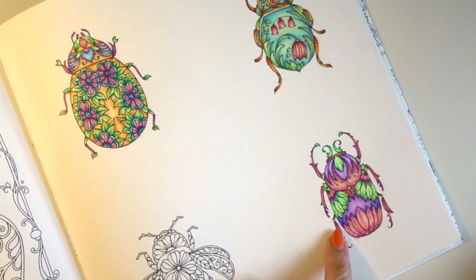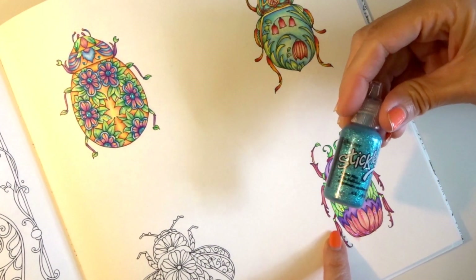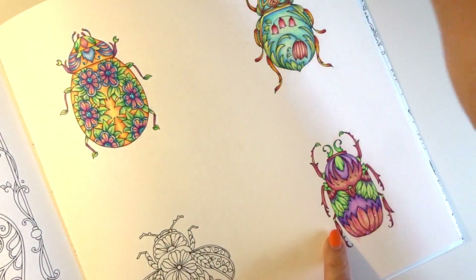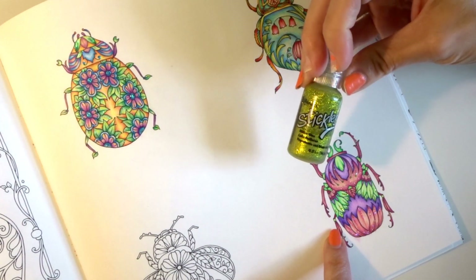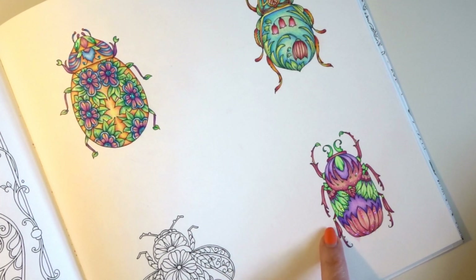I started by coloring this bug with those pencils. They are just an oil-based pencil — I like to call them a budget-friendly pencil. I don't believe they have any type of lightfast rating, but this is what I came up with. I added my favorite stickles in here. And I will say that I love these pencils — I really do love these pencils for the price and the way that they blend and the softness. If you'd like me to do a review on these, just let me know in the comments below.